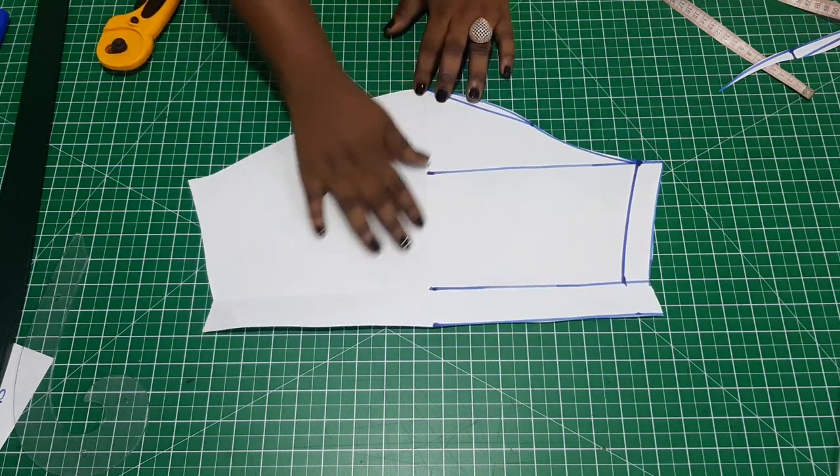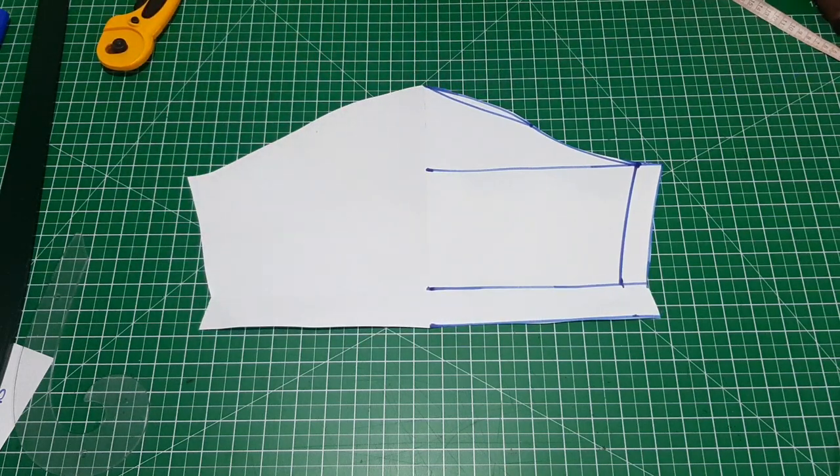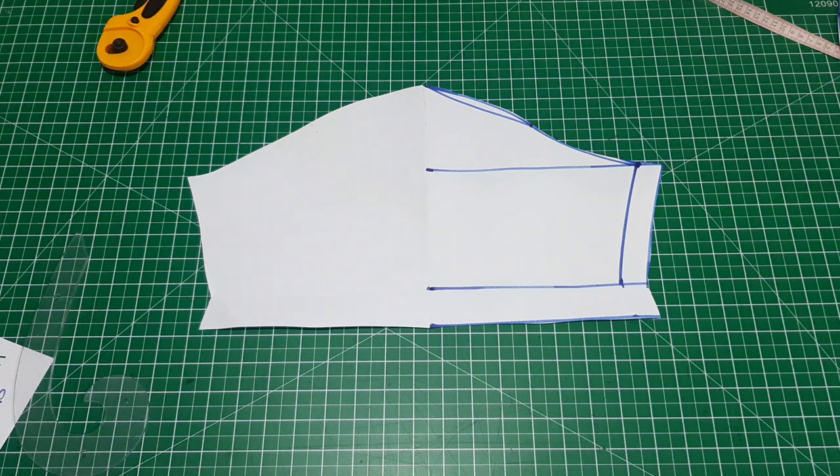So now the sleeve pattern is ready. This is how to draft your sleeve pattern. If my tutorial on how to make this has been helpful, please give me a giant thumbs up and don't forget to subscribe. For the sewing tools, contact us through the contact number in the description box below. Thank you!